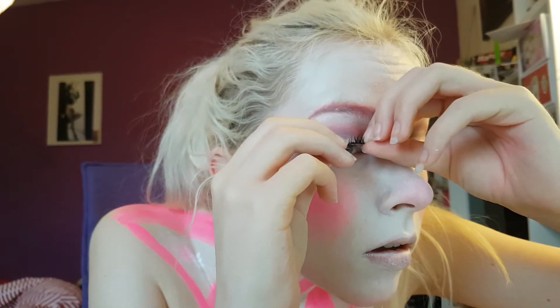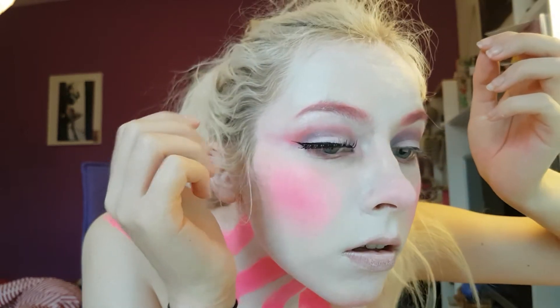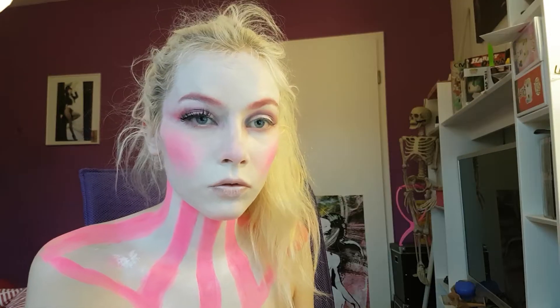Then I tried to put on fake eyelashes, but I only had very old lash glue and they wouldn't really stick — and once I got them to stick they'd come off after two seconds, so it wasn't worth it. So I just curled my eyelashes and put mascara on them like a normal person.